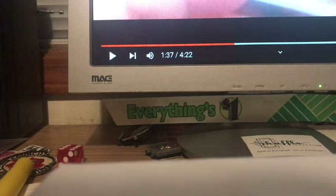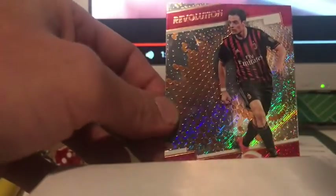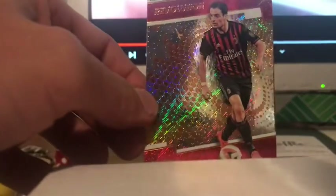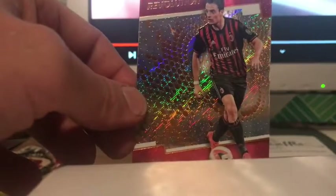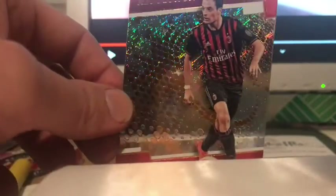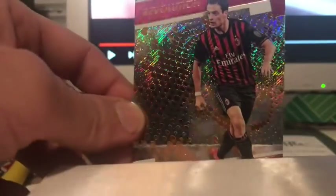Then we have this one here. This is Giacomo Bonaventura for FC Milan. Look at the shine and the rainbow effect foils in the background. These are essentially commons that I got off of Burbank Sports Cards or COMC for a few cents a piece — probably not even 50 cents. I really would love to get some more of these. You should not pay more than a dollar for these, but if the base cards are more like this, that's really amazing.